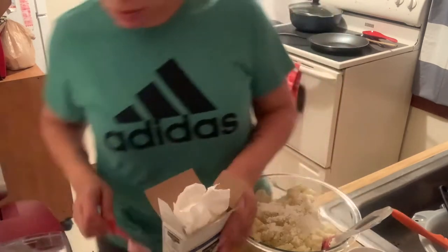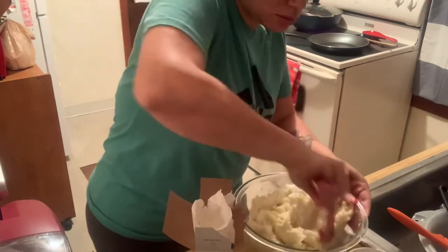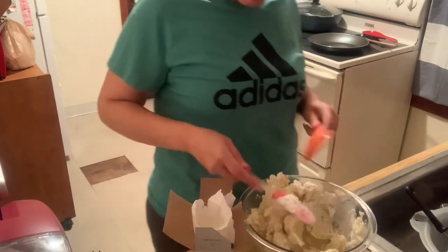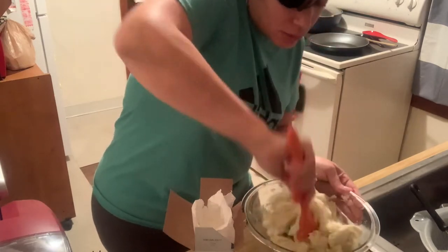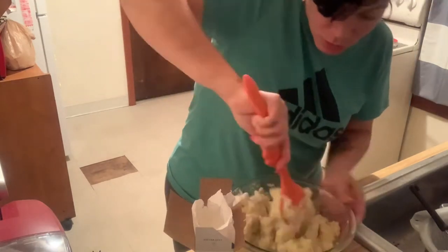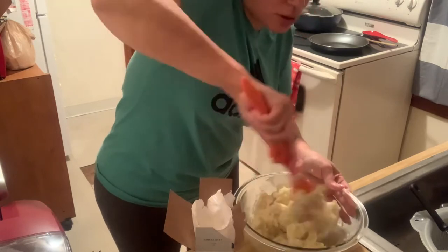Mix it up real good. Give it a nice little stir to get all that cornstarch incorporated really well — make sure there are no dry patches of cornstarch visible in there.